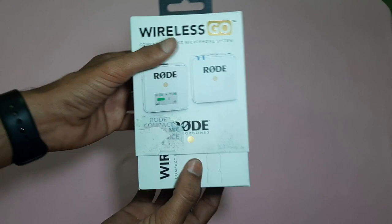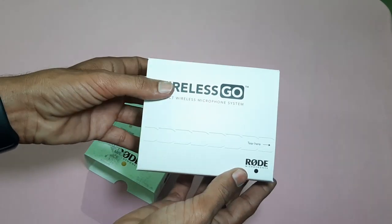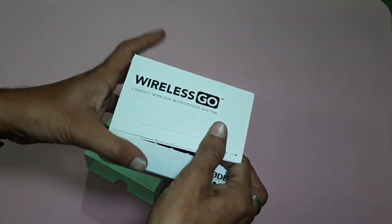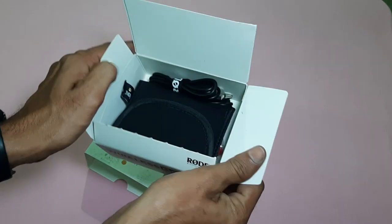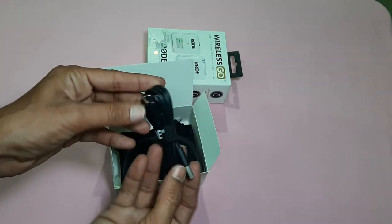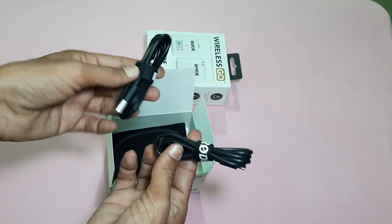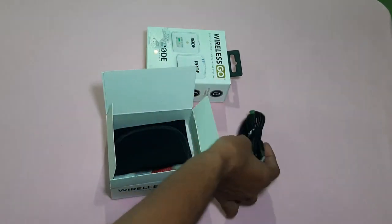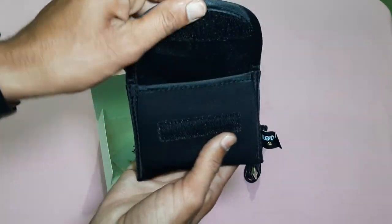When I open the box, I can see the contents inside. When I open the pouch, I have two transmitters and a receiver.